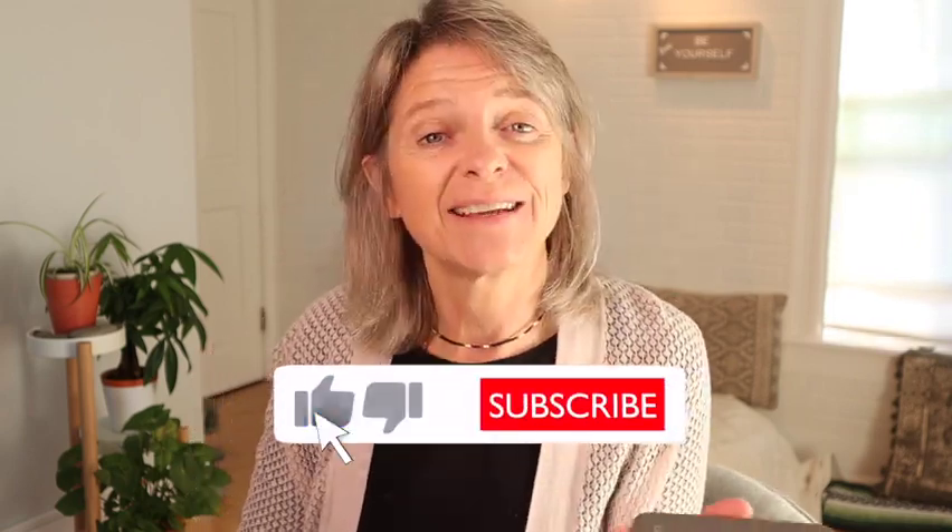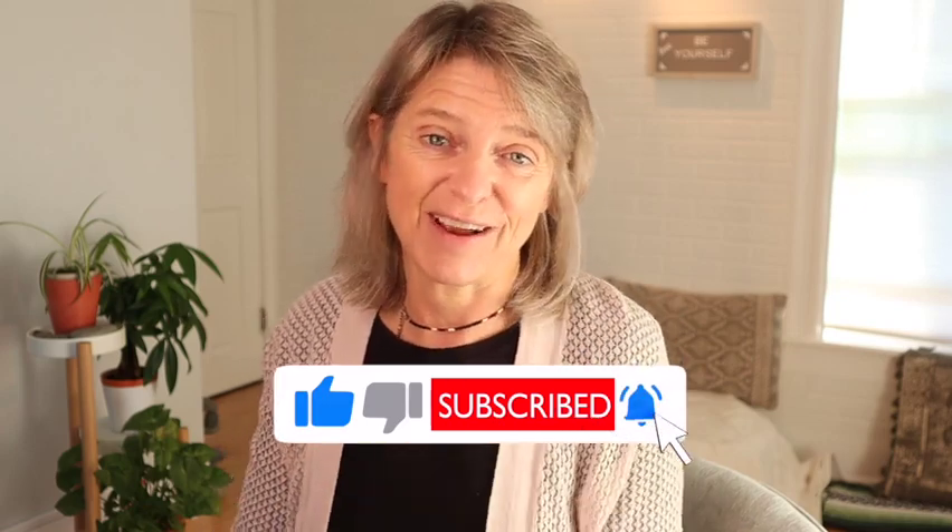That's it for the video. Like, subscribe, hit the bell notification, and I'll see you around. Take care.